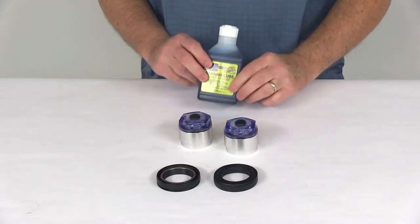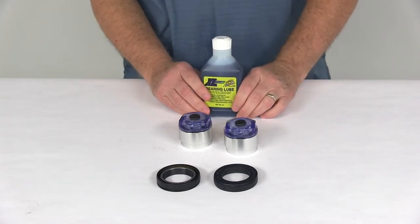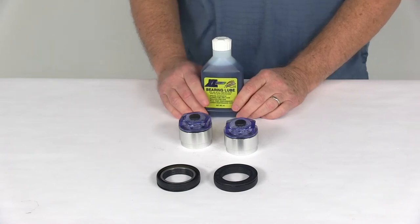The oil it comes with is a special synthetic formula to help reduce friction, and it is compatible with your existing grease.